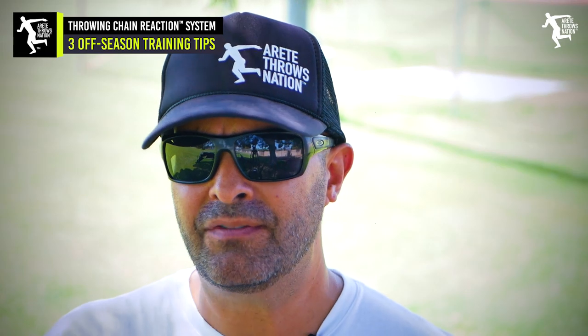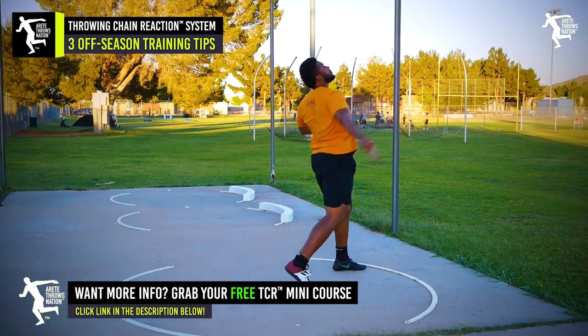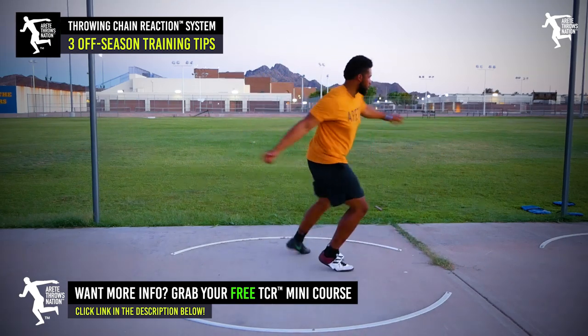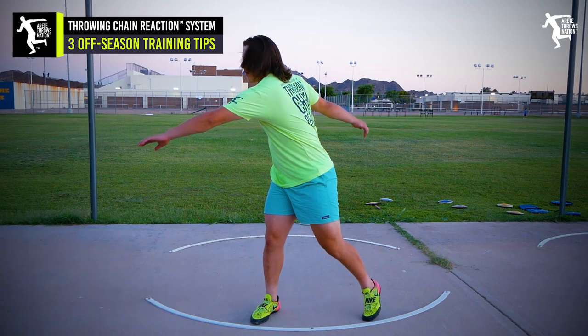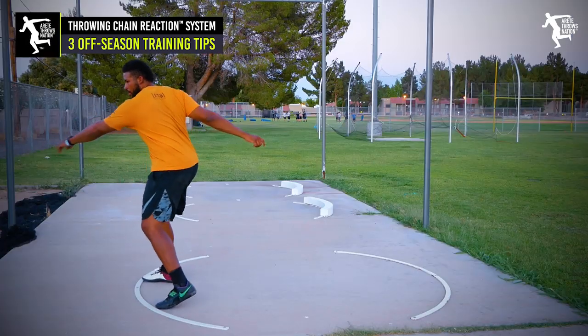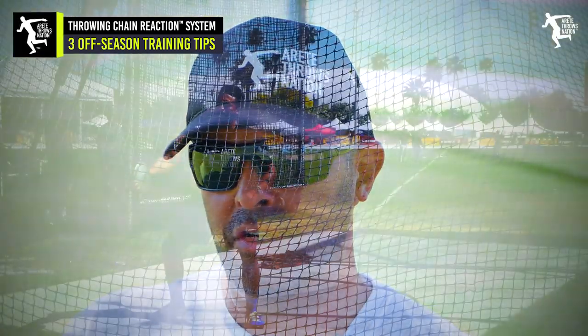Throwing is unnatural, so you're going to have to learn what you do. What are the objectives of each pillar or position? And what are the positions that allow you to achieve those positions? The core thing we talk about is that throwing is super unnatural, so you have to drill and train positions. The offseason is a great time to really get ahead.